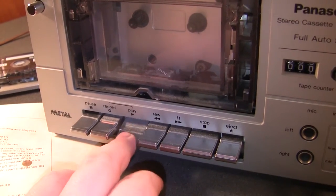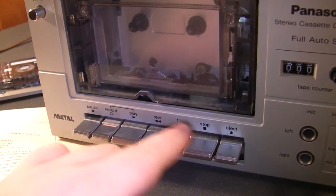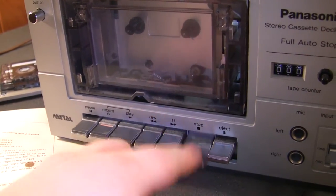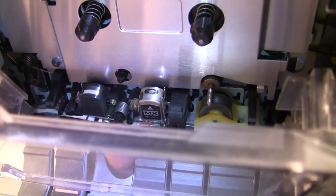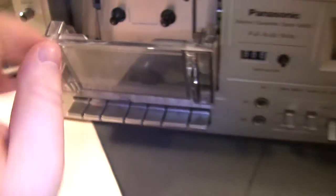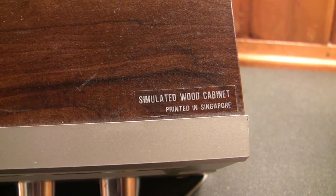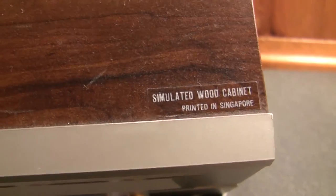Unlike the newer model cassette decks from Technics and Panasonic that had actual electronic logic controls, this is all mechanical — so even though we're not connected to power you can see the mechanism engage. And just in case this wood cover had anyone fooled, they went to the trouble of letting you know that it's just a simulated wood cabinet, and that sticker was printed in Singapore.